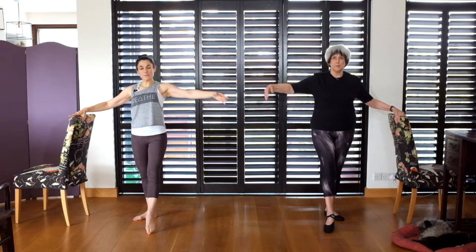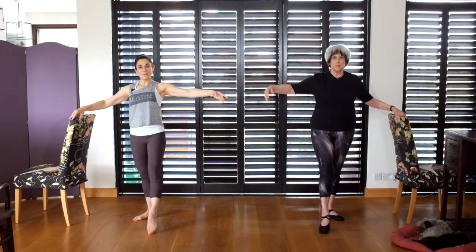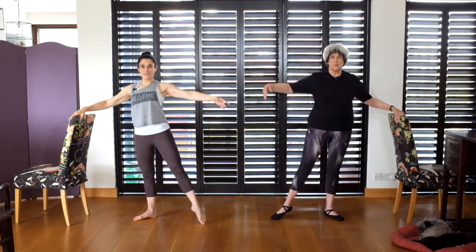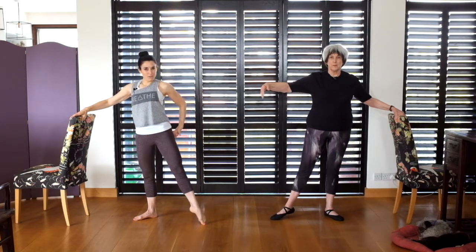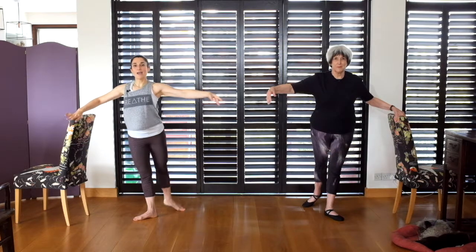Now we're going to point to the front. Rotate, out and close. Out, out, out and close. To the back: rotate, use the glutes, close. To the back: rotate, glutes, and close.